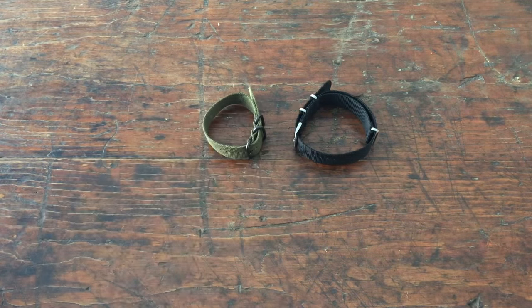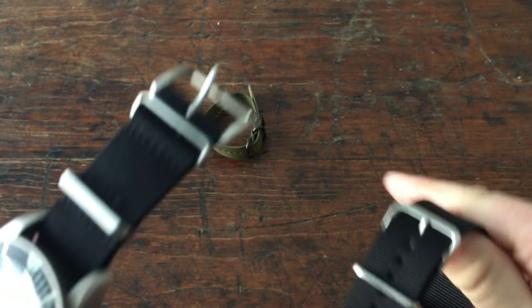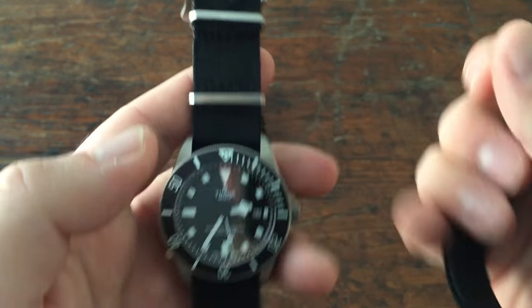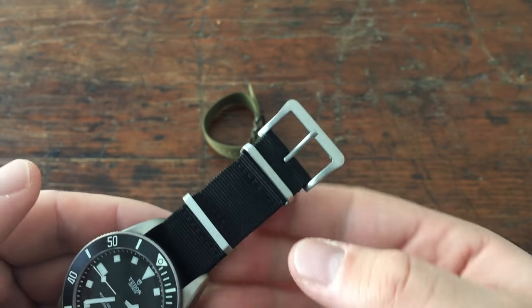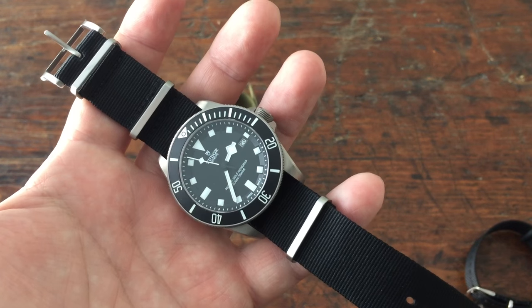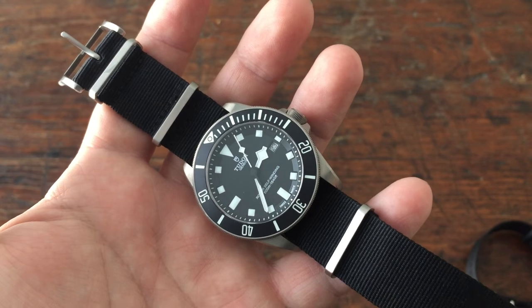But what I have settled on and found is a company called Toxic NATO. Toxic NATO makes these, and you can see that they have upgraded the hardware on it. The loops are wider and flatter, and they're really neat. The material is nice. It came just a little bit too long, so I cut it down and melted the edges — not super prettily — but they have been super comfortable and I love the upgrades in hardware. This is an area where a lot of NATO straps fall short, because in reality you're taking a $4,500 watch or more and suspending it from a $15 strap.